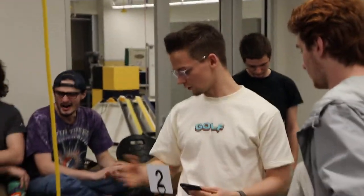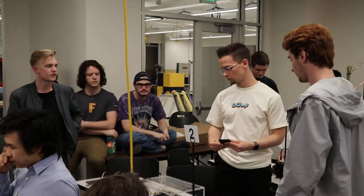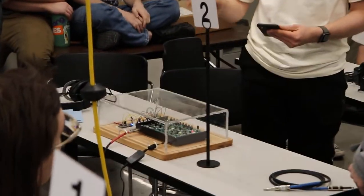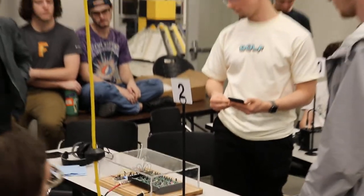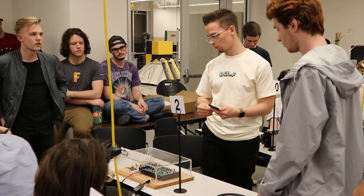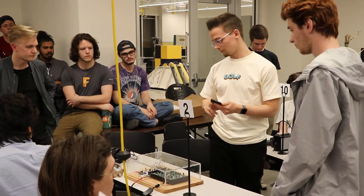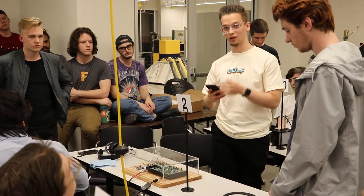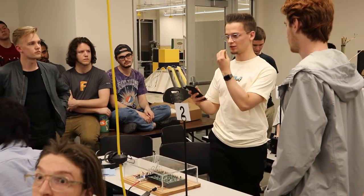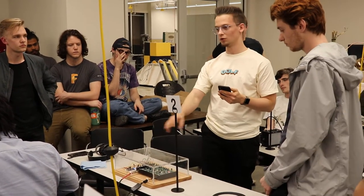Our little contraption here — what we kind of started with was how can we bridge the analog and digital worlds together. So obviously we have WorkStat, which is an analog device. We thought, what can we do digitally to control this device? What came to mind was a wireless connection to an iPhone. Essentially, I make facial expressions and the iPhone X camera maps my face and reads different parts of it to control different parameters on the WorkStat.